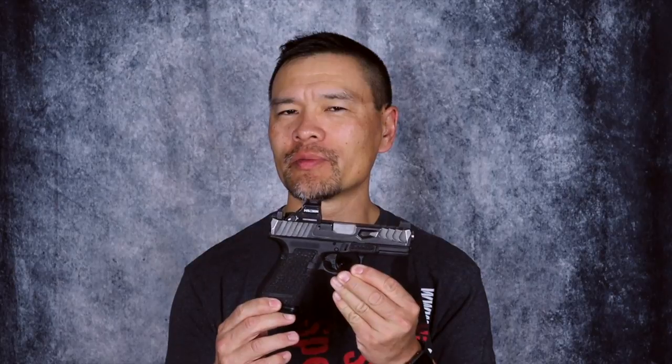Hey guys, Hilton Yam here of 10-8 Performance, back in the 10-8 Performance lab. This episode we're going to talk about one of my new Glock builds. The greatest part about the Glock pistol platform is that, much like Legos, they don't require a lot of effort to put together — you're really assembling rather than building, since you don't have to fit any of the parts.